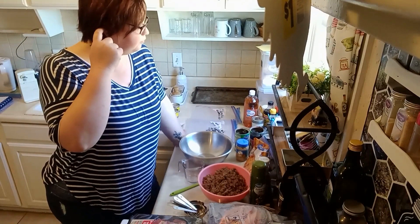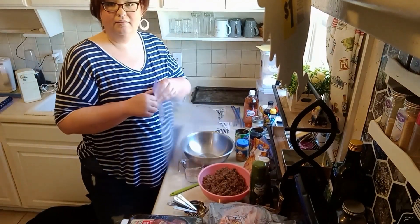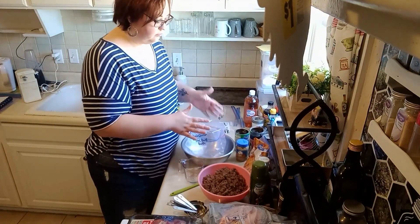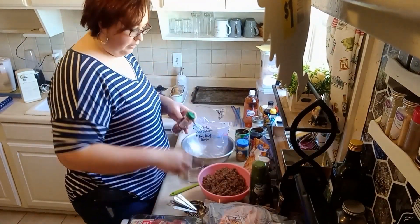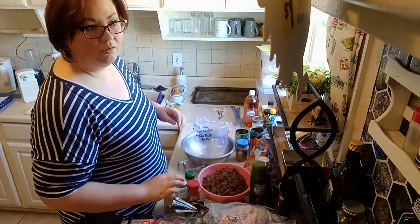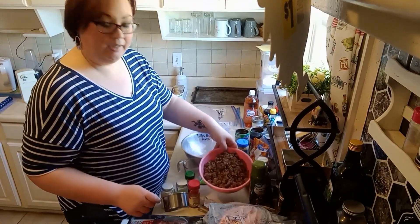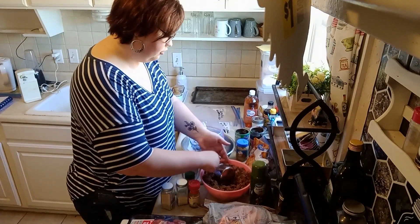I'm actually going to make two batches of this one. I'm going to put it into a bag and grab some seasonings — cumin, garlic, onion. So we've got some cooked ground hamburger meat here, cooled to room temperature, and we're going to toss about two to three cups in here — about half of this mixture, which is good.